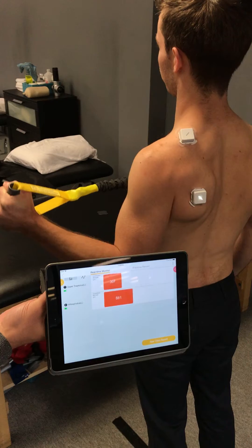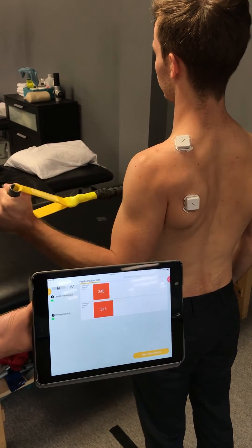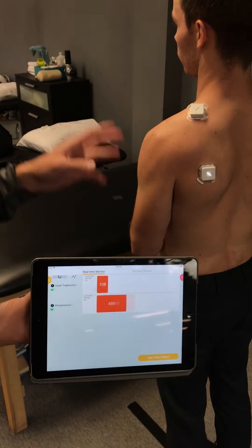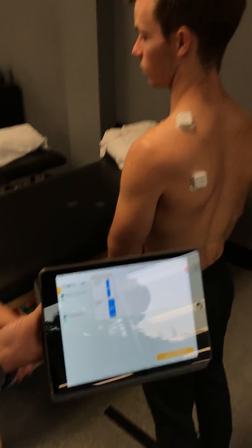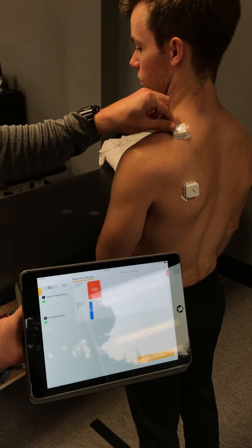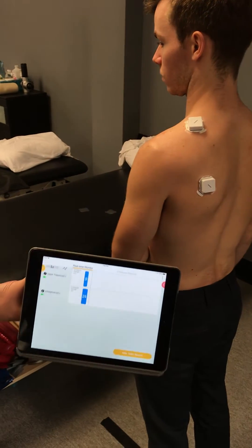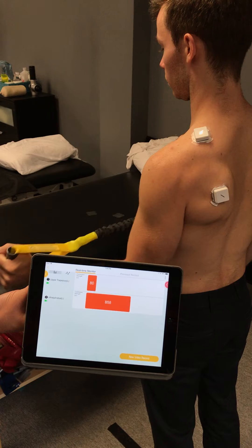As he starts fatiguing, you can tell he may start compensating at the upper trap. A lot of times people will also cheat at the wrist or turn. You can always put one of these on in an area that the person is cheating on. Let's watch him go through it — ramp it up.